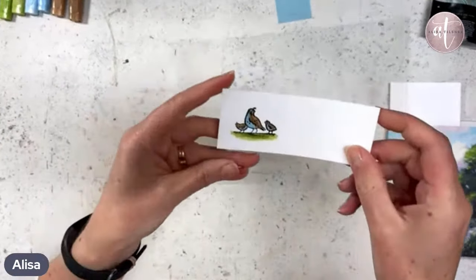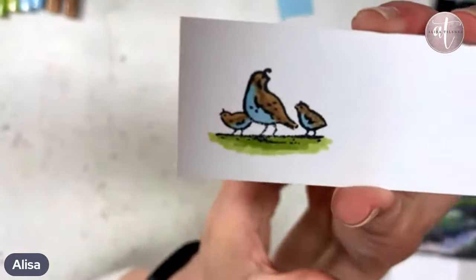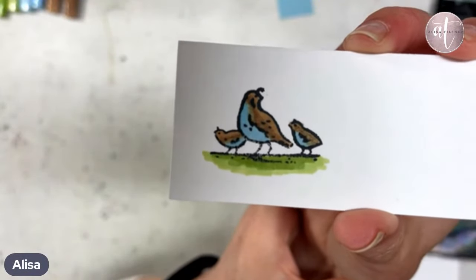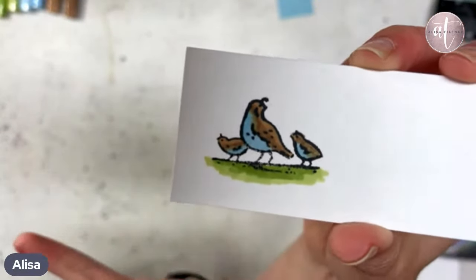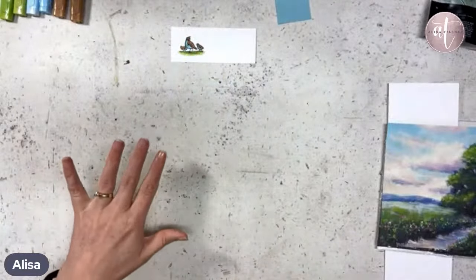You cannot see what I am doing because I am looking at my screen and that image is so small. So I'm going to bring it up to the screen so you can see what I've done. Really quick colouring, speedy colouring — I love it. I do love my speedy colouring.